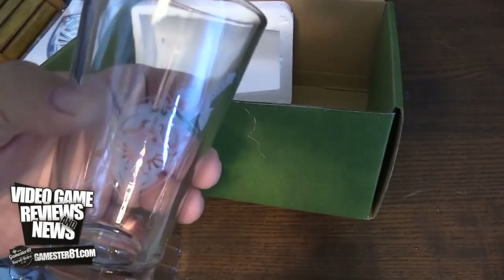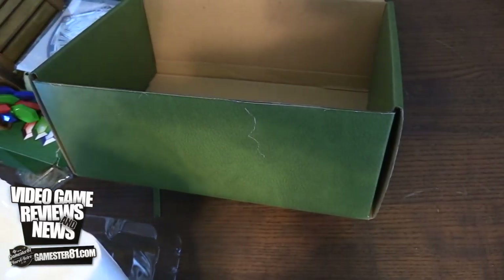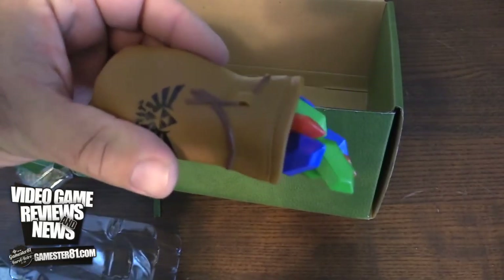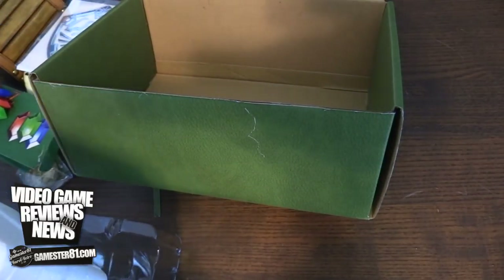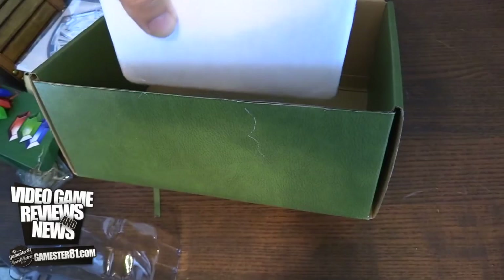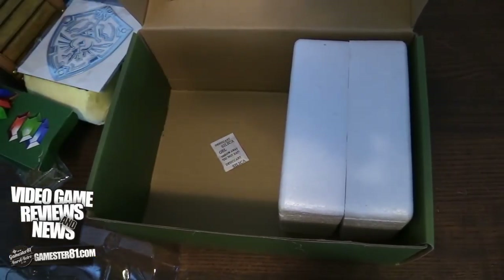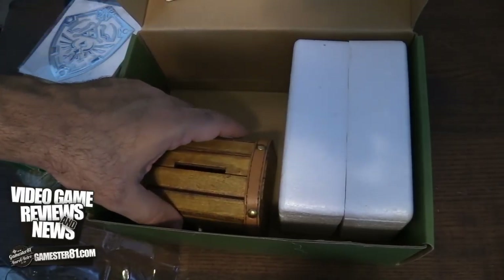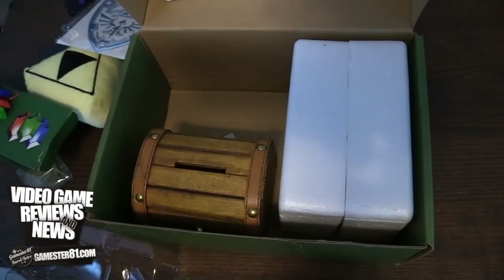I think for 30 bucks, probably not a bad deal. You get some really cool stuff — you get the glass, and I think the bank is really cool. The decal's alright, to be honest with you. I could probably live without that, and I'm not quite sure what you do with the vinyl other than put it on your desk or display it in your game room. Let me know what you guys think, if you've seen these around, if you plan on picking it up. What are some themed boxes you'd like to see — maybe a Donkey Kong theme, or something entirely different?